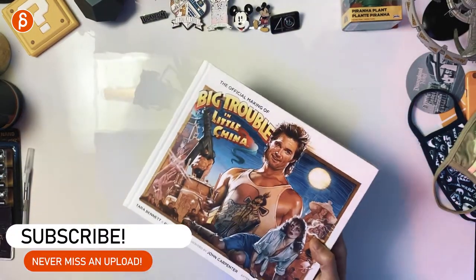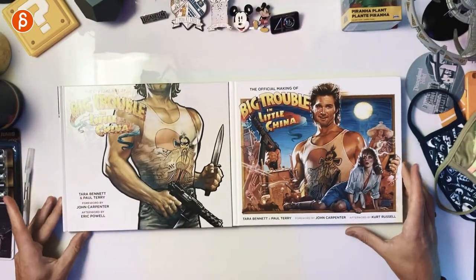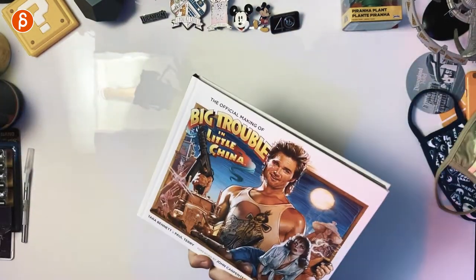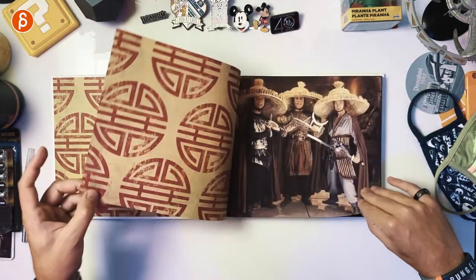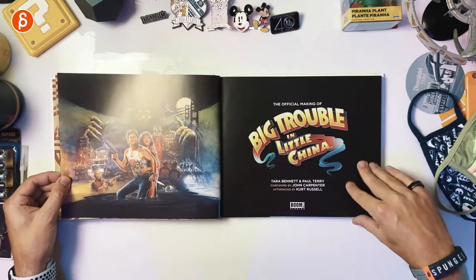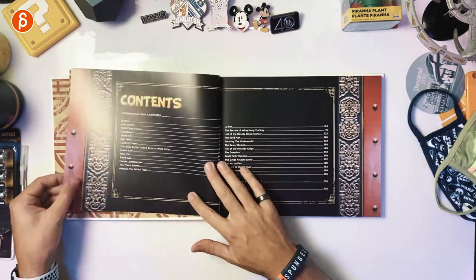It's the same format and same size as the other book. You can see they are very similar in the spine. Let's not waste any time and go through it. You can see it's the same insert with the same design. We start with production photos and behind-the-scenes content about that movie, because I'm just a massive fan.